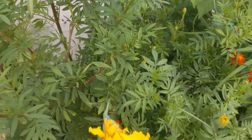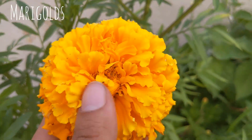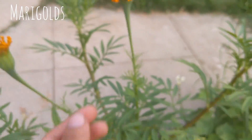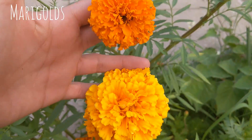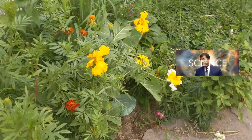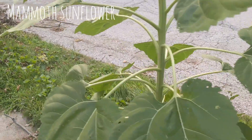My favorite marigold — the smaller one I pulled down — was this color, and as it's been in the sun it's faded. I didn't know it would do that; I think that's pretty dang cool.